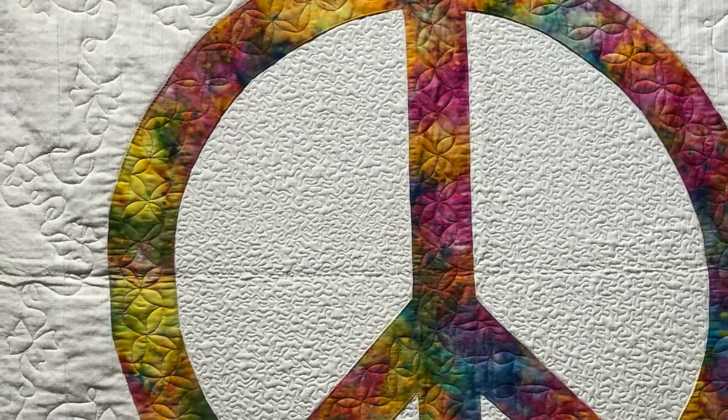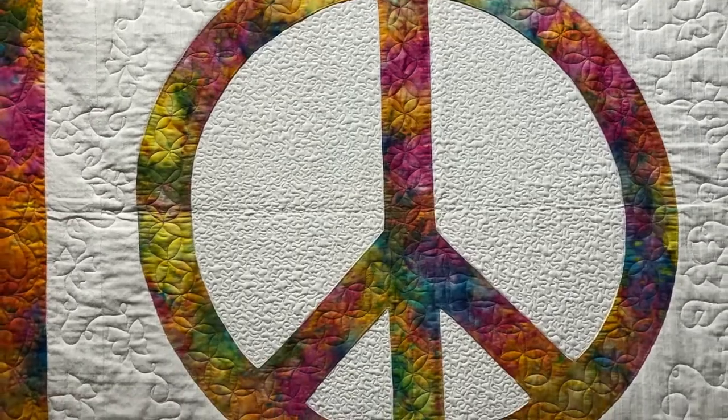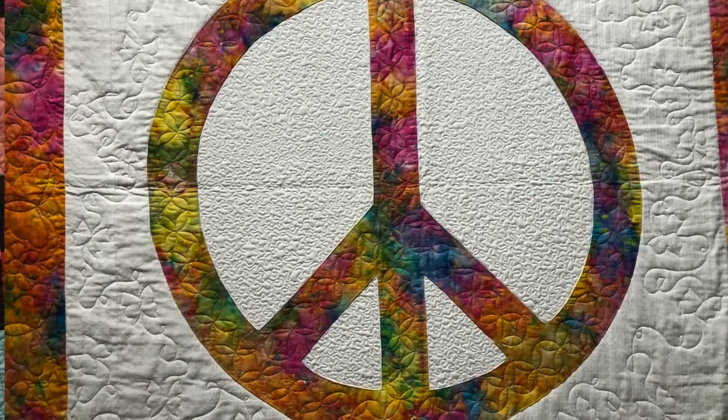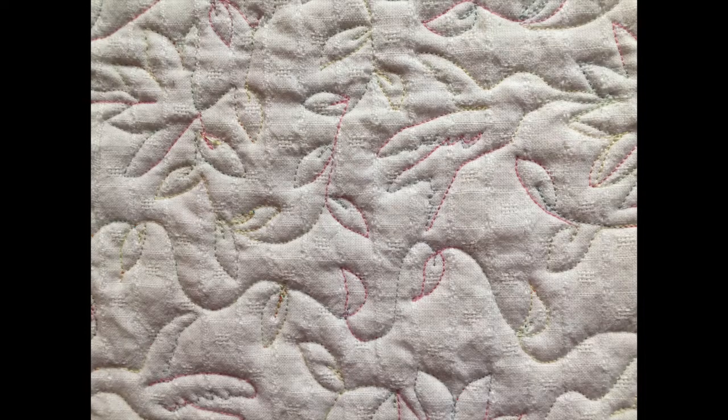Today, many quilts are collaborations between the quilter who pieces together the quilt top and the operator of a long arm quilting machine who assembles and quilts the three layers of the quilt.